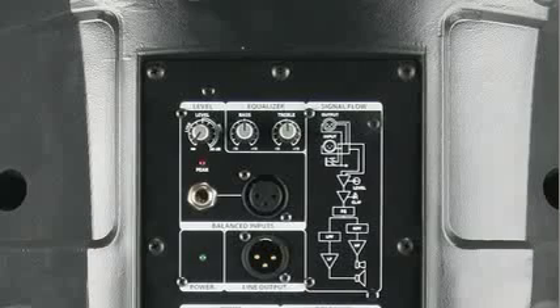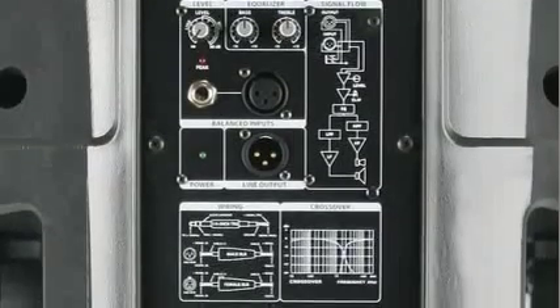A quarter-inch line input and XLR mic input, along with volume control and two-band equalizers, combine professional capabilities with total ease of use. An XLR output is also provided for daisy-chaining multiple speakers.